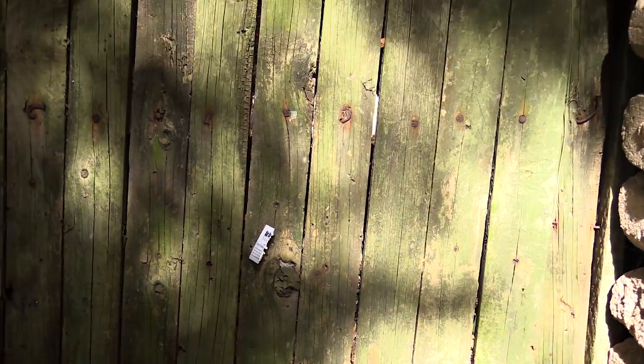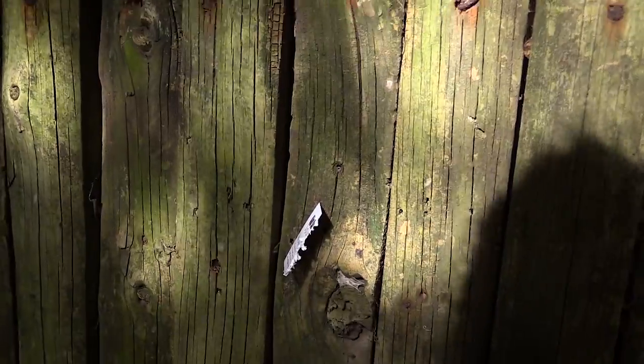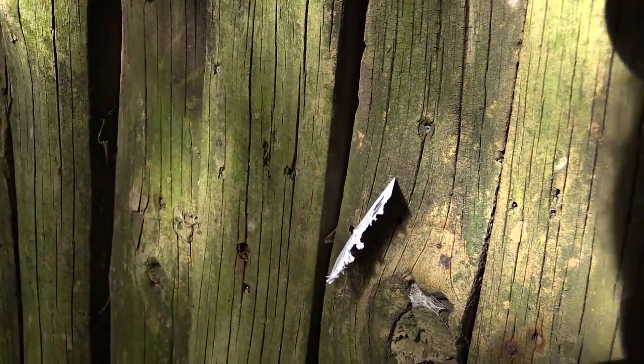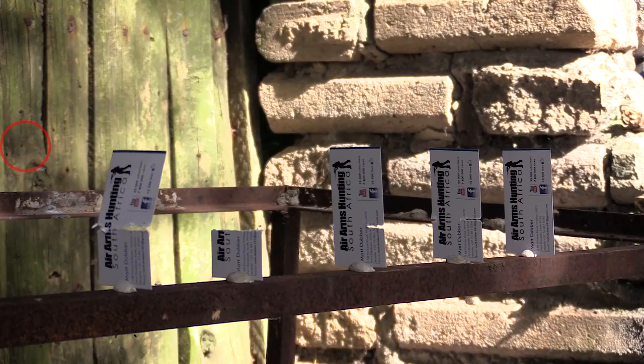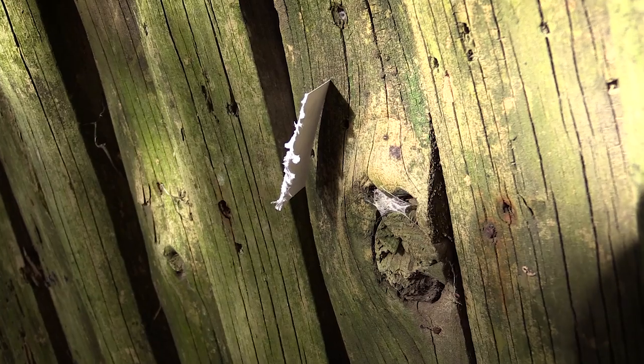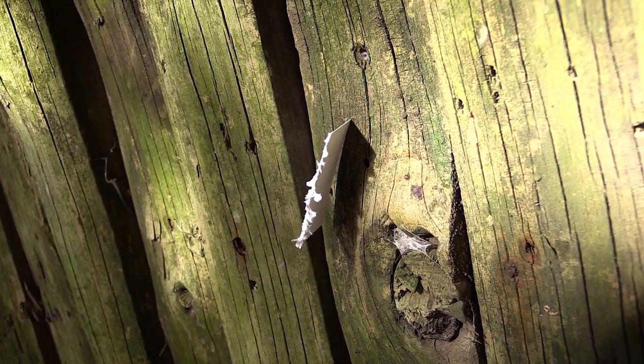Here's number four at the back — that is crazy. It flew off at such high speed that it actually stuck itself into the wood. I have never seen something like that before. A piece of paper pinning itself into the wood — absolutely crazy.